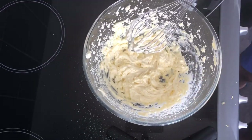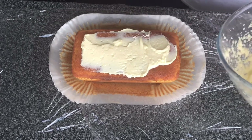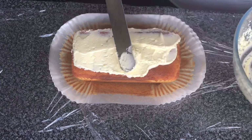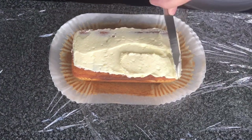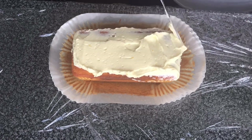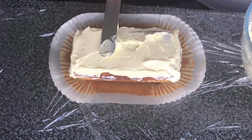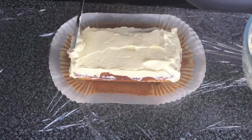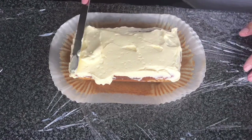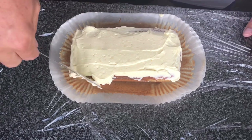Now we're just going to ice the cake. We can spread the icing on the top of the cake. You do have to leave this in the fridge for it to set — you can't leave it out uncovered outside the fridge, otherwise it will go off because of the cream cheese. I've got some cling film set underneath the cake so once the icing is on top, we can just wrap the cake up and put it in the fridge. I'll leave it overnight and the big taste test will come tomorrow.